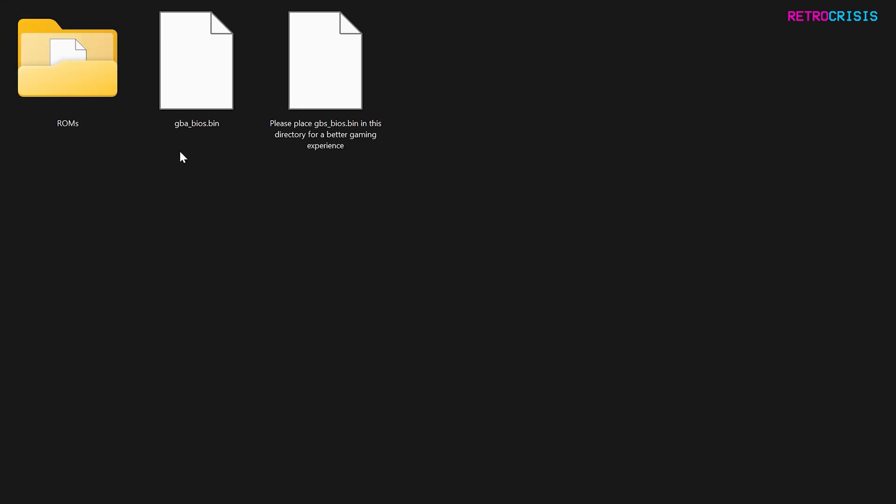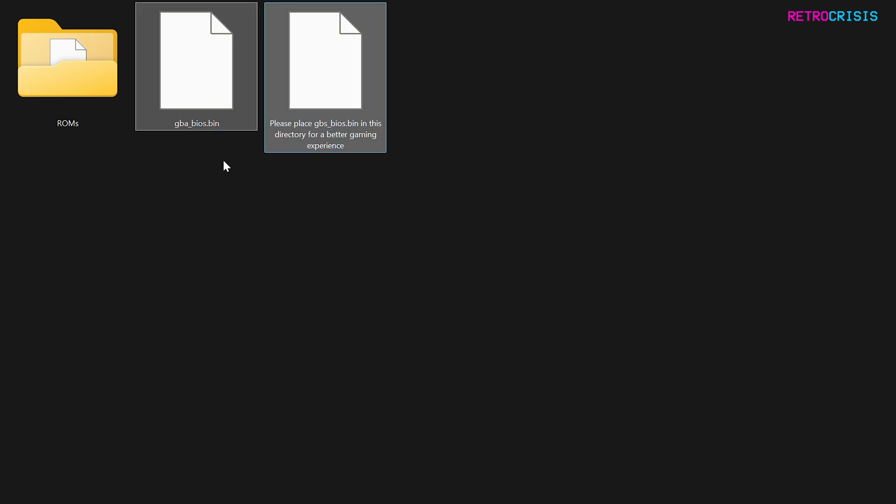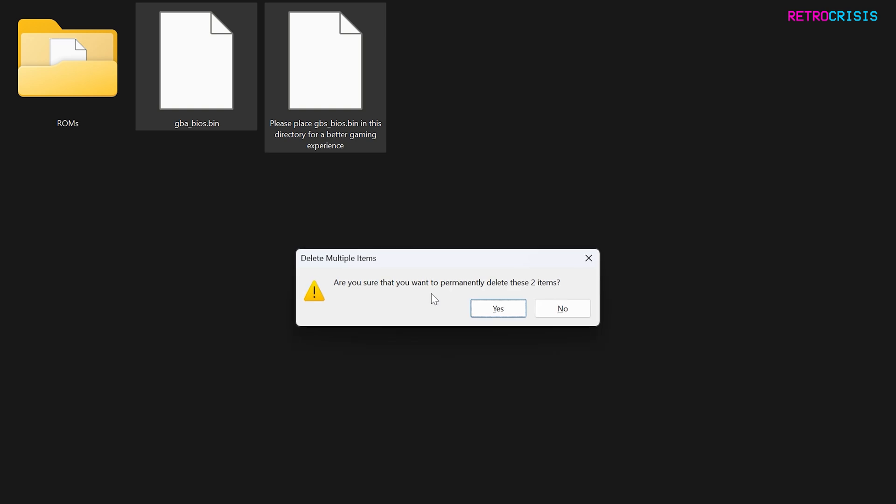Here it appears we have the Game Boy Advance BIOS file, and there's a note that says please place GBA_BIOS.bin in this directory for a better gaming experience. I'm going to delete the placeholder files, source the GBA BIOS file, and copy it here. If you do a quick Google search, you'll find the file and then you can just download it and put it there.